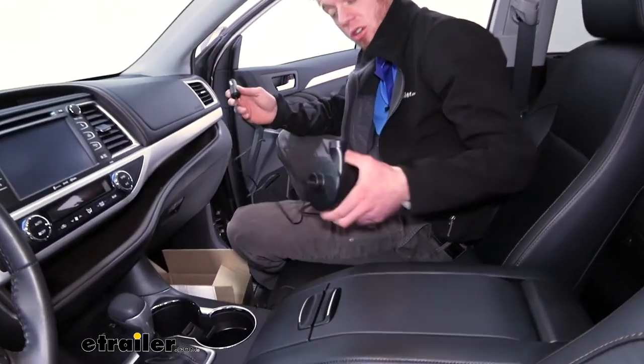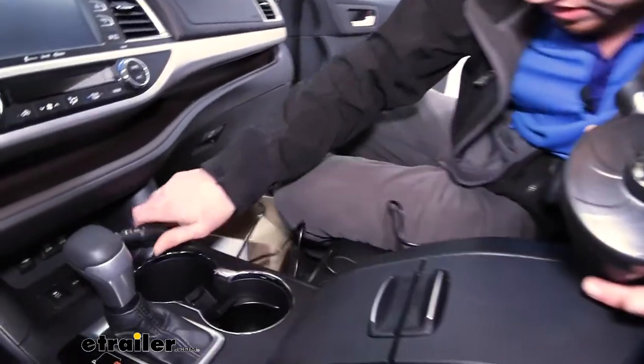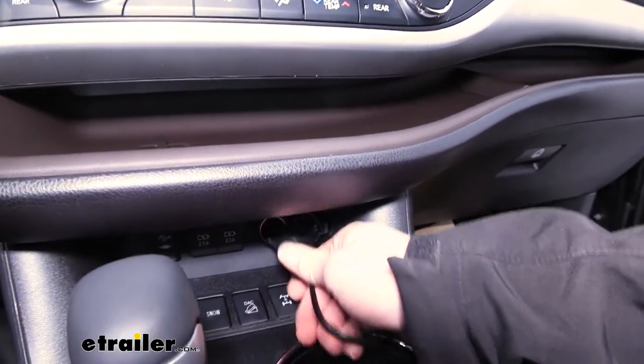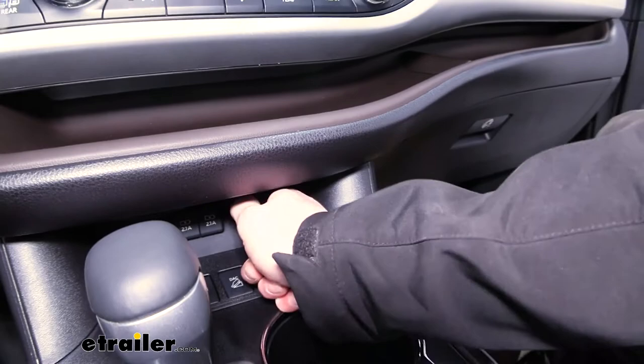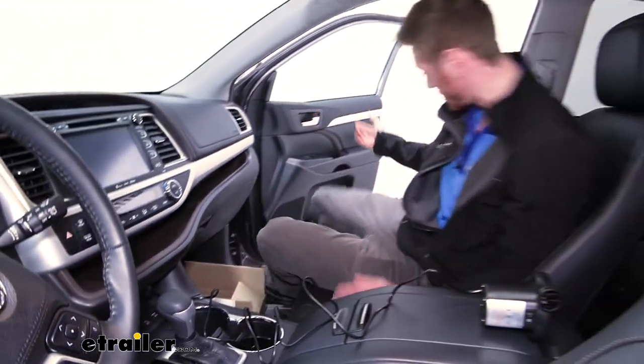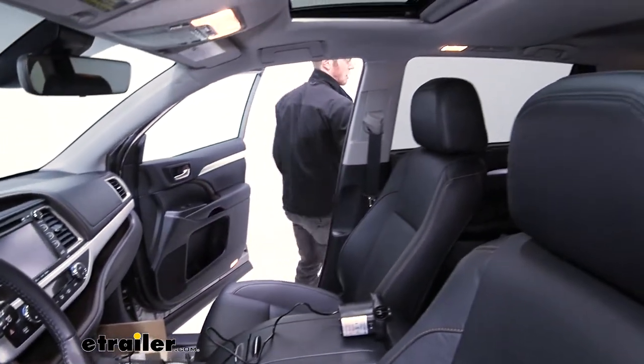Our only options on our Highlander to plug this in is up by our dash — there's nothing else back there. Get that connected. I think this will reach. So let's go back in the back seat and see how she blows up.